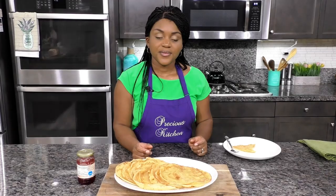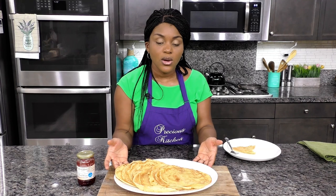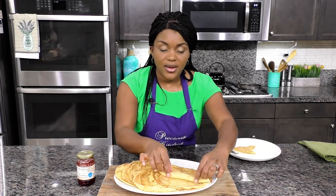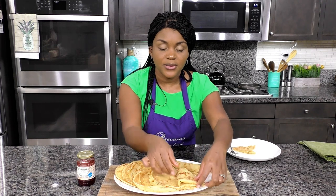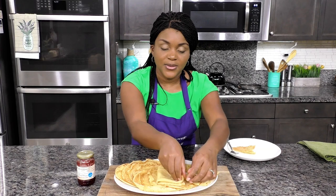They are so good! To serve crepes you could leave them as they are on a platter, or leave them in a stack, or you could roll them, or you could fold them into triangles.